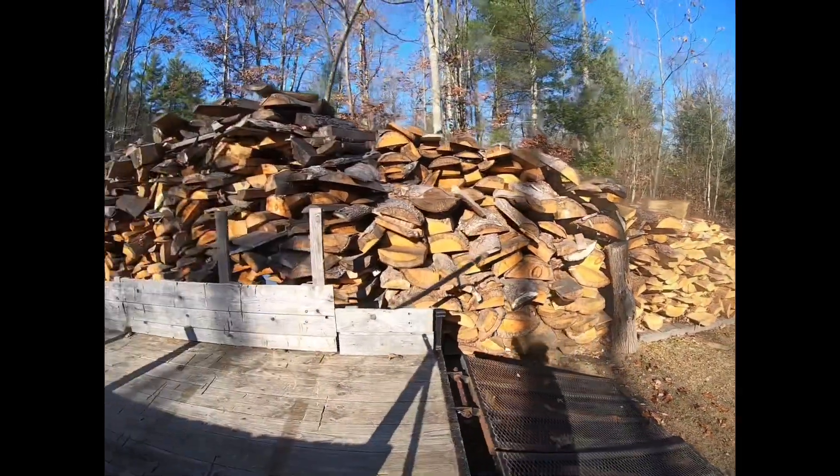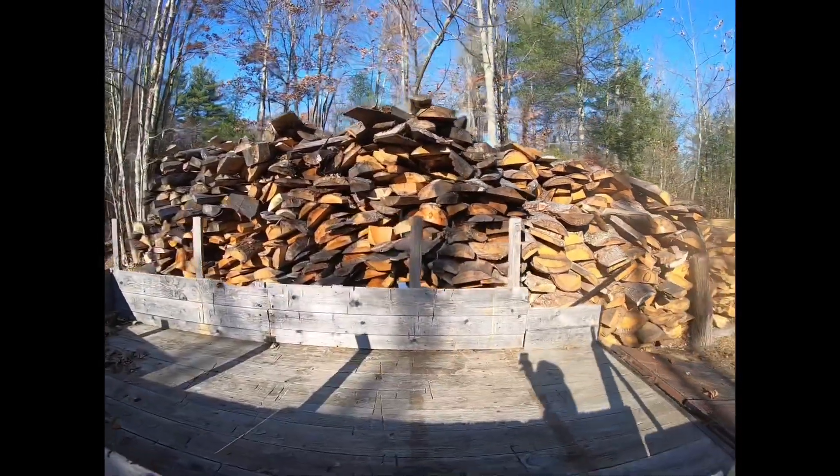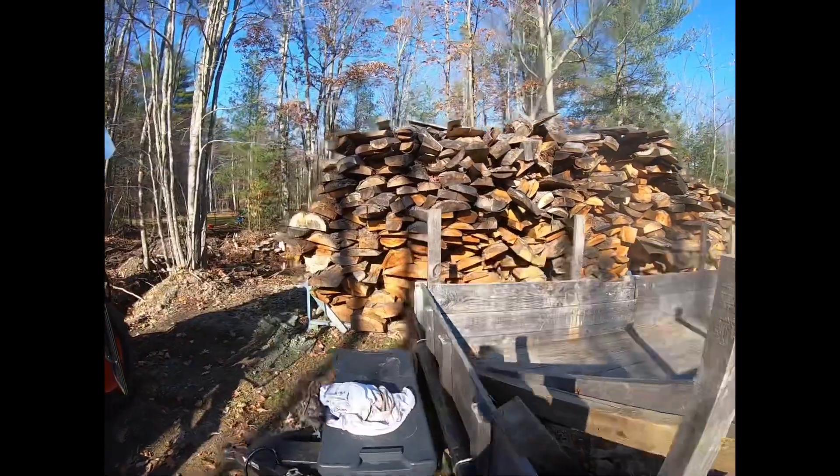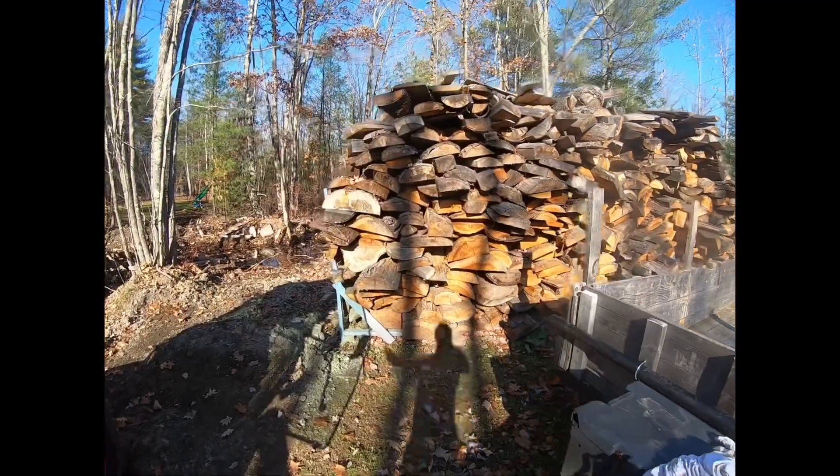This shed is pretty full. Over here is our pine slab wood section — we haven't even touched this rack. This is probably enough wood for the whole season alone if we burn just specifically pine.